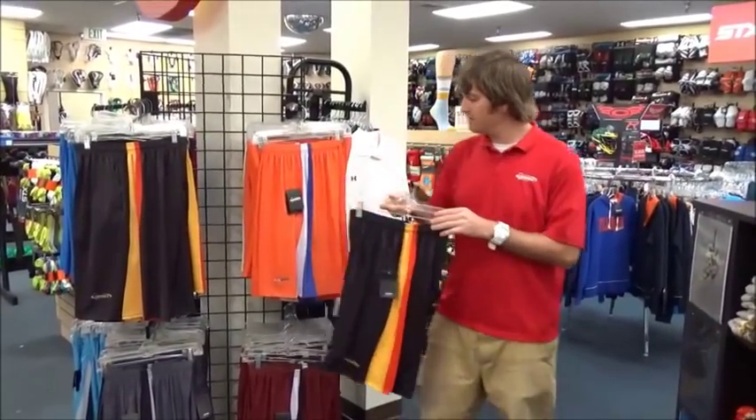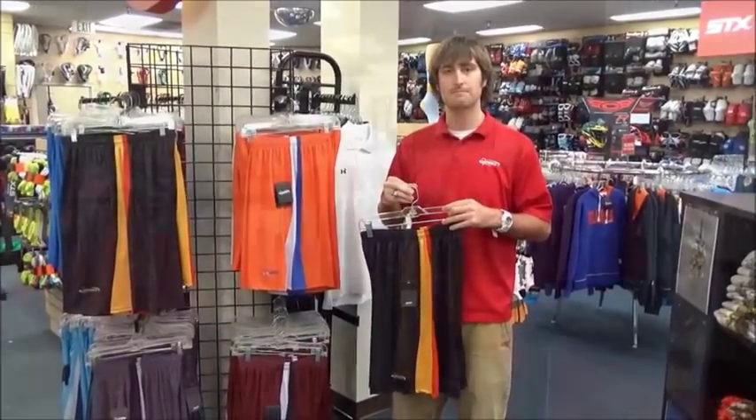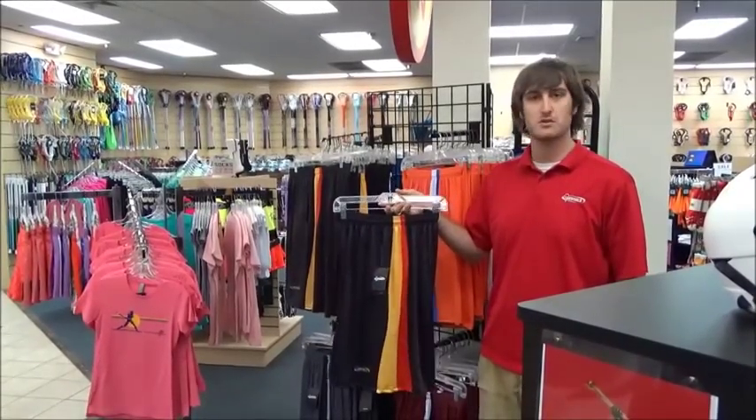They come in a wide variety of colors, and you can shop with us in stores or online at laxworld.com. Whether you need something to go run around in or you just want to lounge at home, these shorts are the perfect addition to your wardrobe.